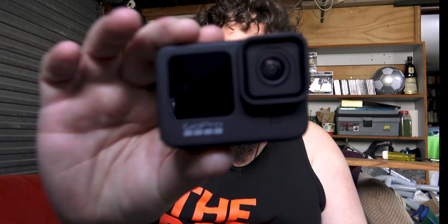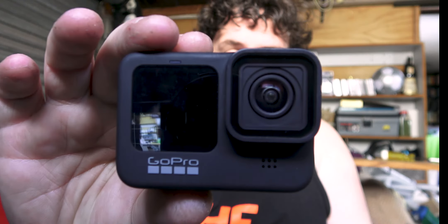Hey guys, welcome back to another Lexa Dixon video. I am Lexa Dixon and you are watching another one of my videos. So thank you for coming back. This week I have a little video about the GoPro 9.